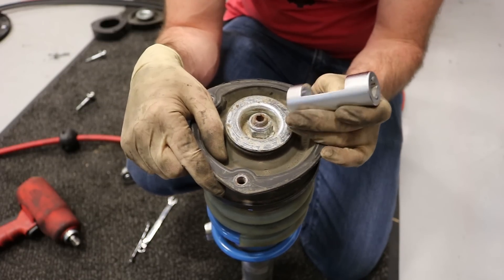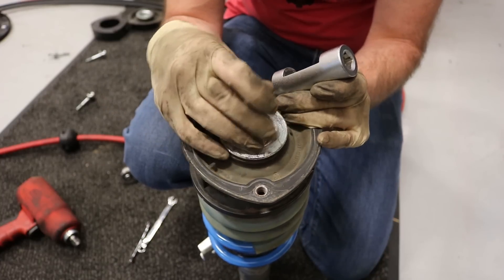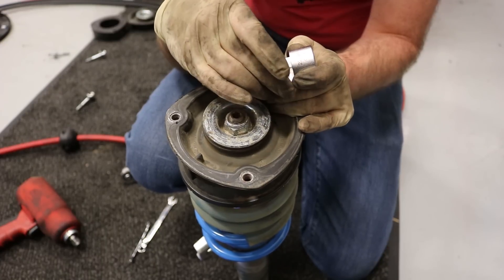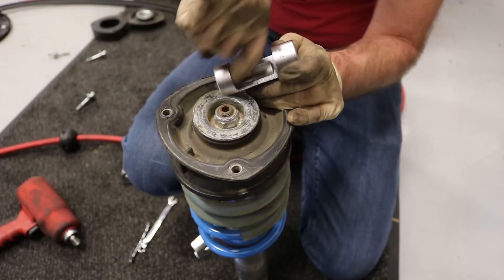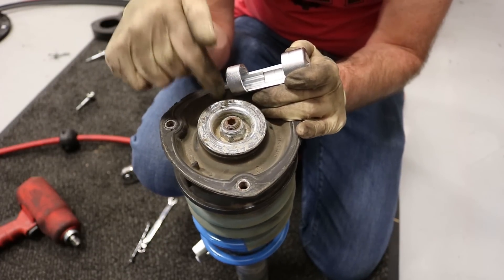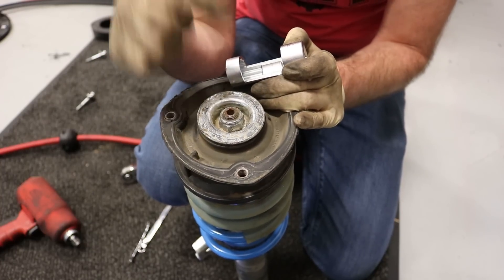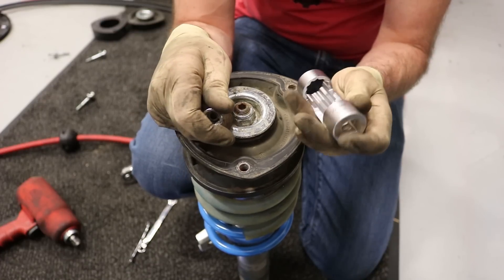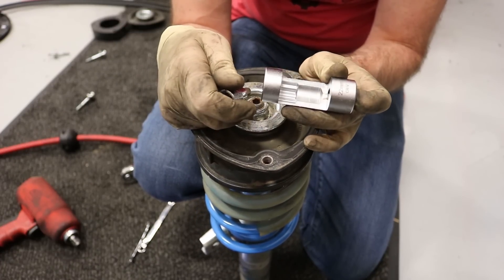This car's Bilstein coilovers have 22mm nuts with a 7mm allen in the center. We have a special strut nut socket tool with a cutout that allows you to put an allen key or wrench in to hold the center while you loosen the nut. Without that you might use air tools or electric impacts. If you don't have power tools, you won't be able to do this job without this special tool.